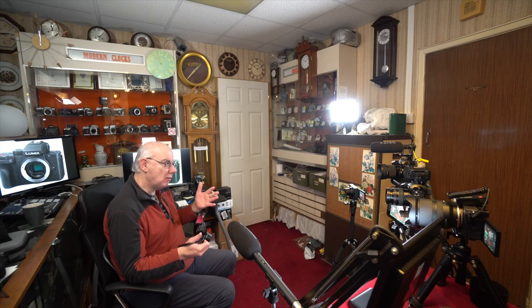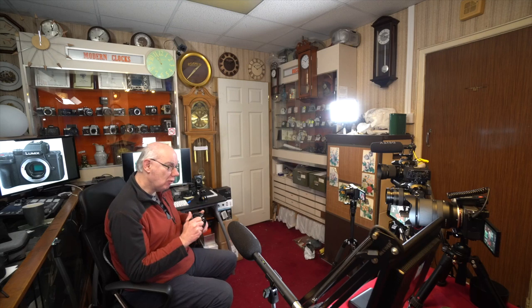A Micro Four Thirds 20-megapixel sensor is going to be far, far better than what you get off your mobile phone. It has Wi-Fi and Bluetooth transfer to your mobile, and I find the Panasonic app is pretty good — better than most and pretty reliable. You can fairly quickly transfer images from your camera to your mobile phone for uploading to Instagram, Facebook, Twitter, whatever takes your fancy.